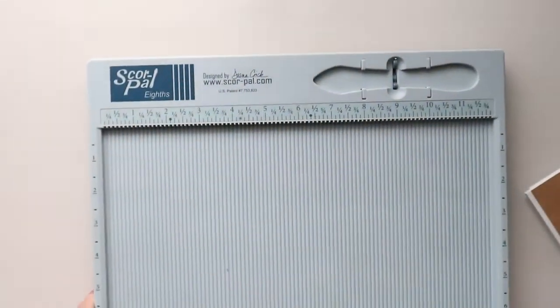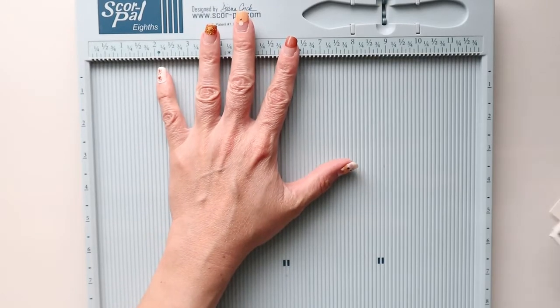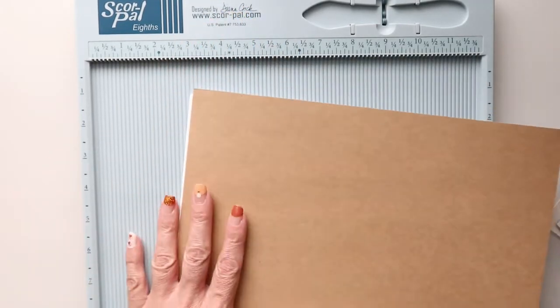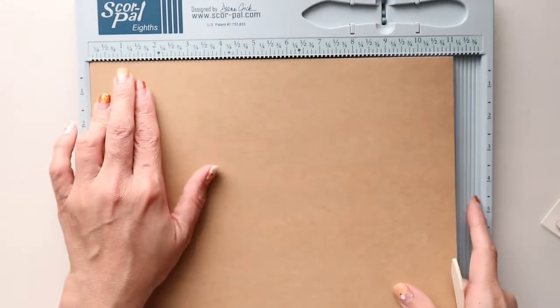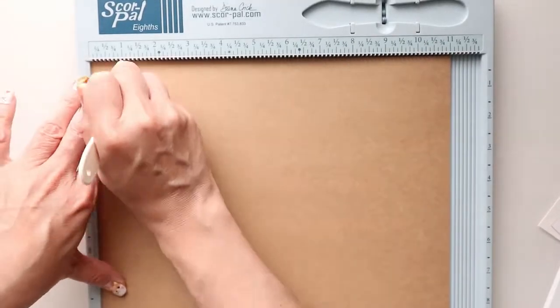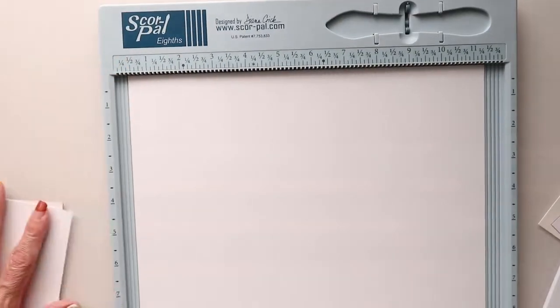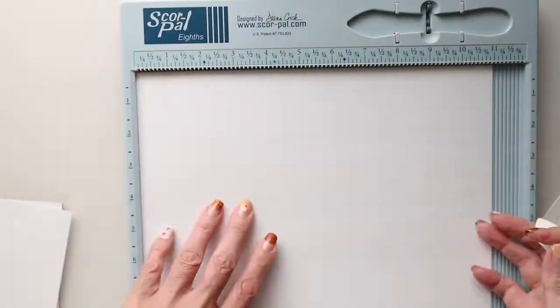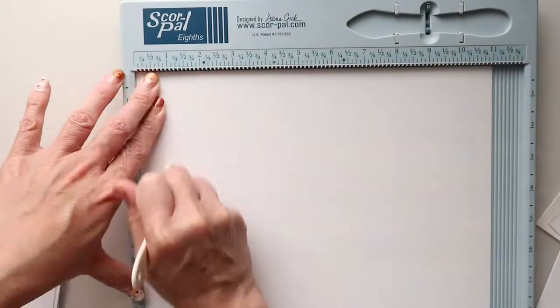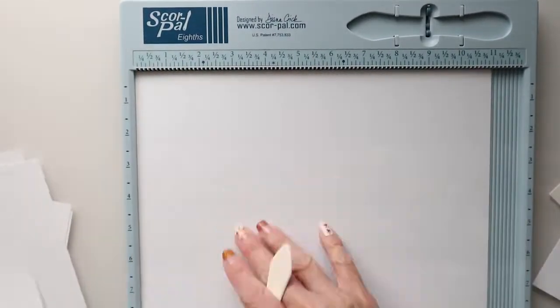I'm going to bring back my ten sheets of white cardstock and lay the two craft sheets as a sandwich with the cardstock right in between. You're going to need your score pal for this. We're going to begin by scoring our sheets of paper — this is going to be scored at the one inch mark. I am scoring three times on each sheet since this is 120 pound cardstock, so it's very important to get that crease in three times.